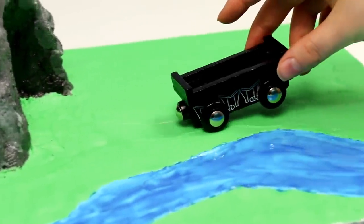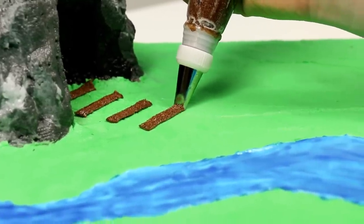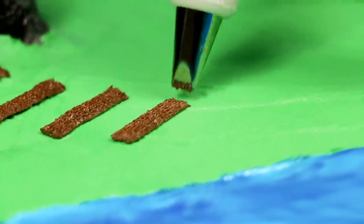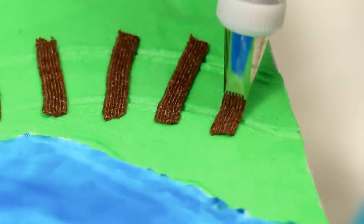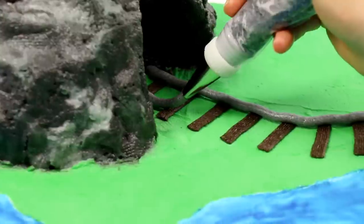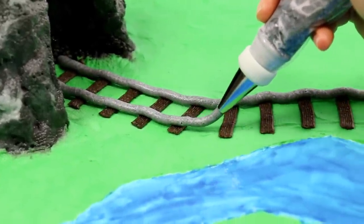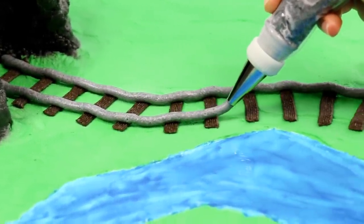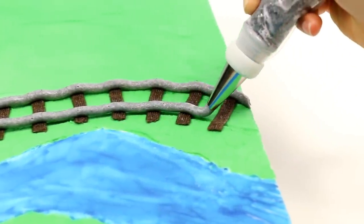Now I'm going to use my train to actually mark out where I want the tracks to go. You guys can either do this with a brand new train, or if you have a train at home make sure you disinfect it because — food, toys, germs — cleaning things is always good. Now I piped on my rail. If you just hover your bag kind of over your cake you can just drop the line onto the line you have marked out, and that will give you one continual rail or piping line.